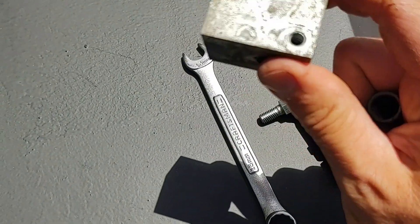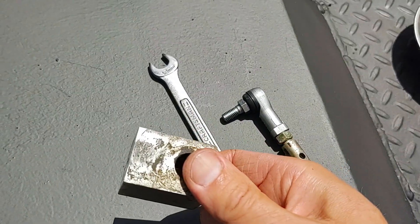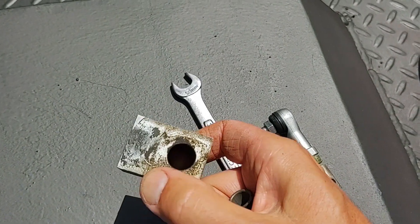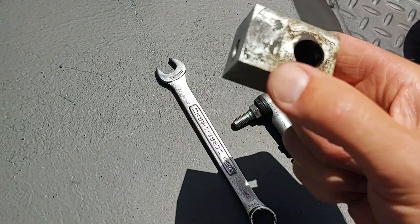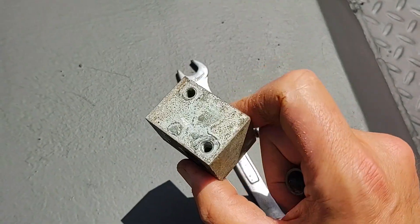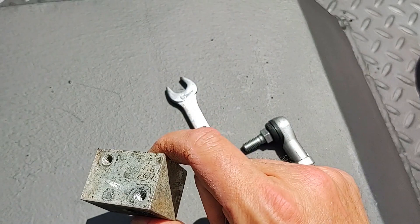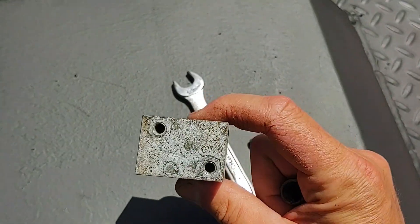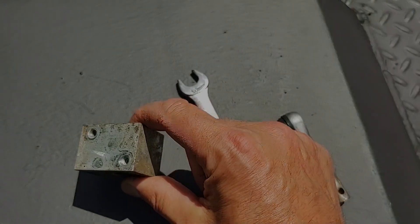Hopefully I won't have to take it apart for another five years or something. This tractor is a used tractor — I'm the second owner and I've put about 20 hours on it so far — so I'm kind of surprised this broke after only 300 hours of use. Maybe the previous owner was rough with it.